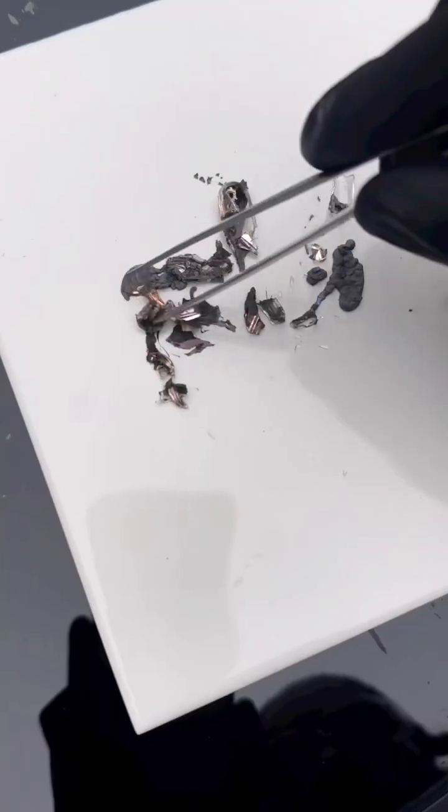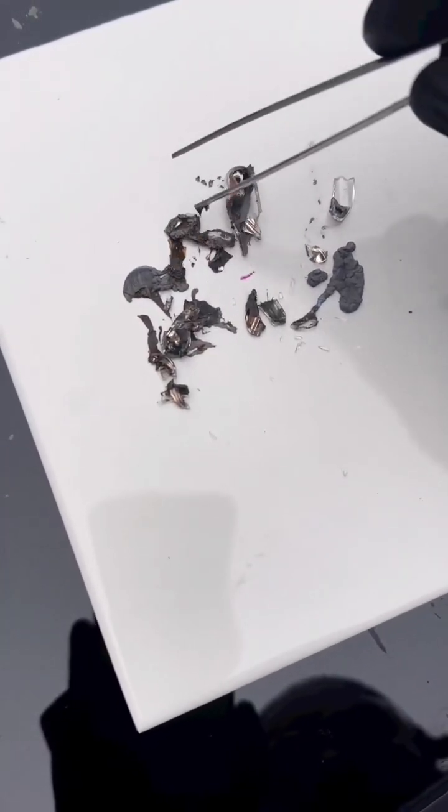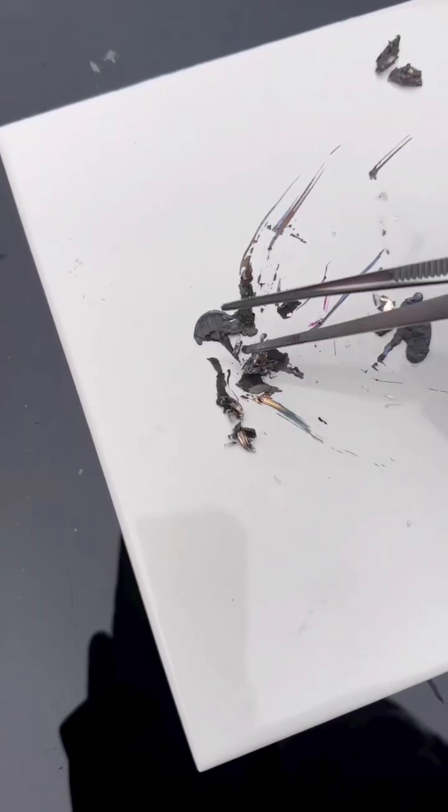Now as I touch the rubidium metal, we can see bare sparks and that, and what we're going to do now is react it with some water.